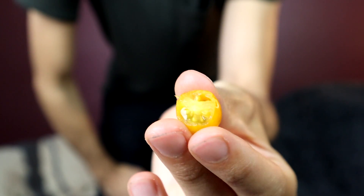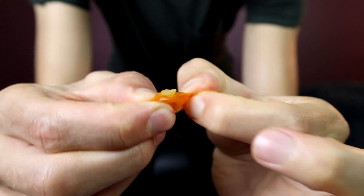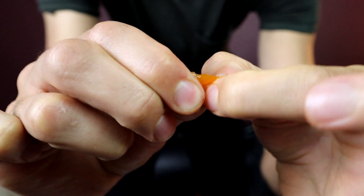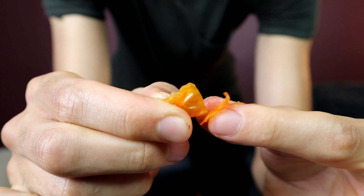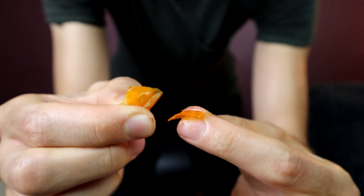I was expecting this to taste just like regular tomatoes — it doesn't. It also has a different texture to it. The skin on the outside is very tough. It's thin, and the flesh on the inside is very soft, but that skin doesn't break down when you chew it. Here's the skin — you can see how tough this is. It's like a little tough piece of plastic. Ripping it is hard. It's oddly very tough for a tomato.